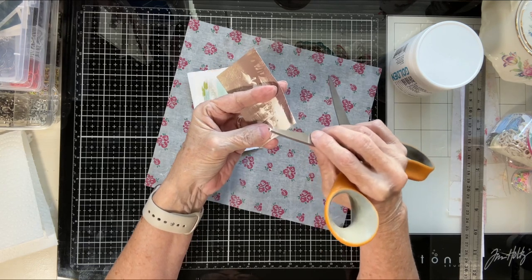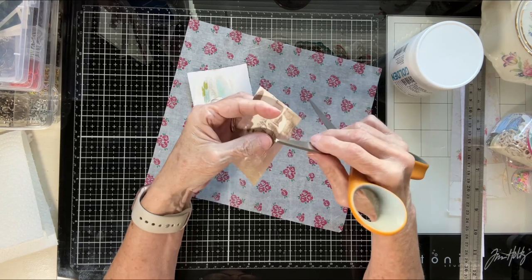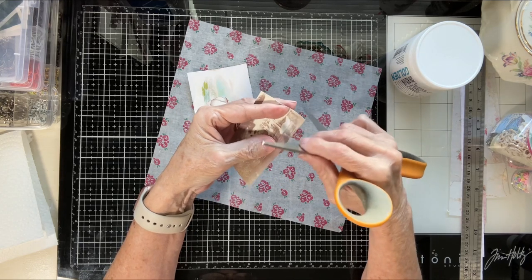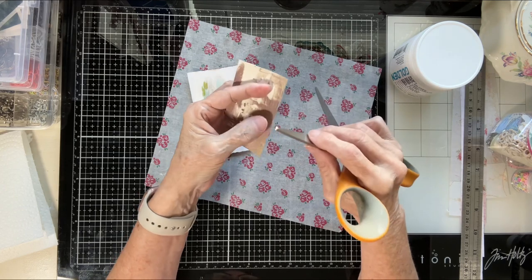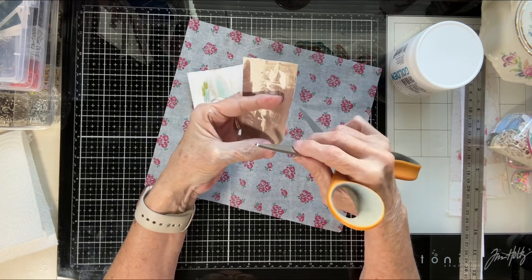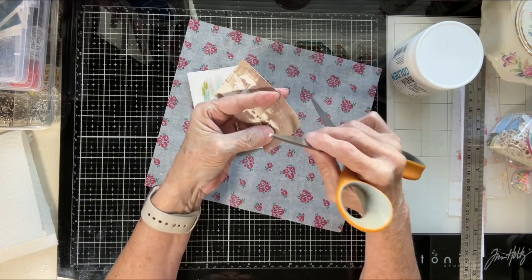These happen to have been in my nature folio — a plastic folio I keep in my filing cabinet. I went through it and found them, and I was so excited. Because one, I love swans, and two, there's just something about swans that are just beautiful. Without a doubt they are absolutely gorgeous.